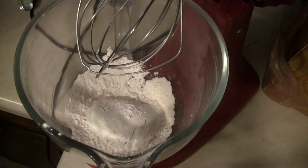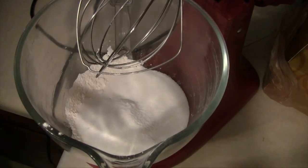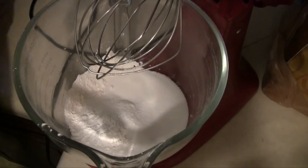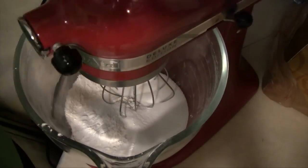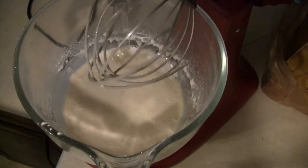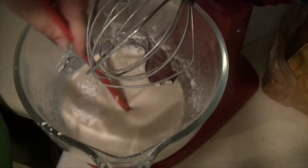Now for the crust of your cobbler, mix together one cup of flour, one cup of sugar, a tablespoon of baking powder, and a pinch of salt. Then add in your one cup of milk. You don't want to over-mix this, so just mix it until it's incorporated — it will definitely be lumpy and will not be a smooth texture.